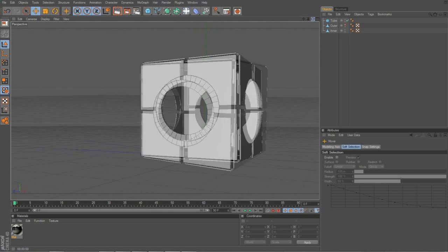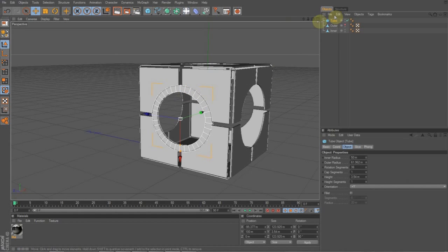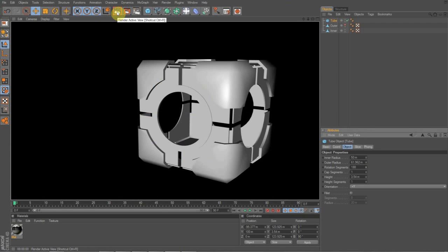Now, before we make that editable, we're going to up the rotations on it to make it look better. There we go. And I'm actually going to make this a little bit smaller, because this is a very thin one.